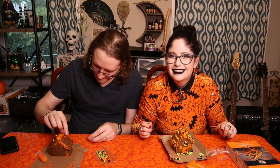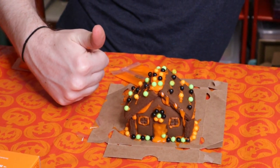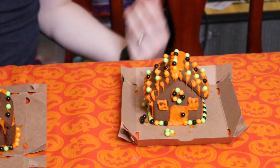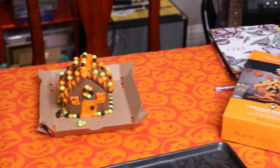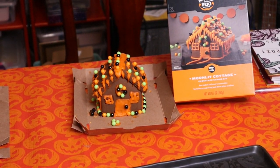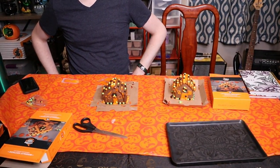Okay everyone, we finished the houses! Here is Craig's — I think he did a great job, especially for someone without a lot of decorating experience. It looks amazing! And this one is mine — I'm pretty happy with it. They had to have used piping tools around the windows and stuff on the box image — I'm calling cheating on that one. Let us know which one you like. I think mine turned out pretty well too, considering the equipment we had to work with.